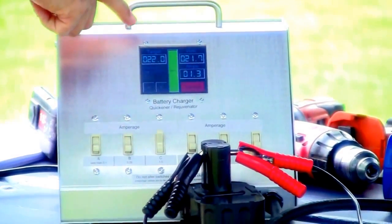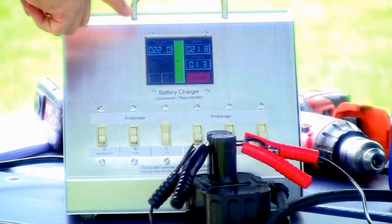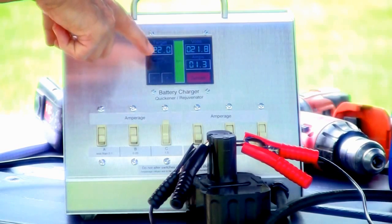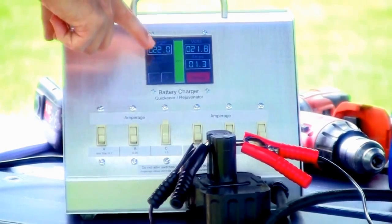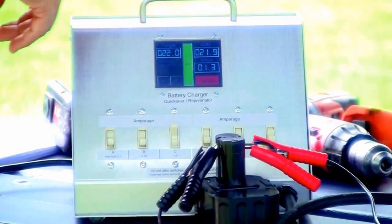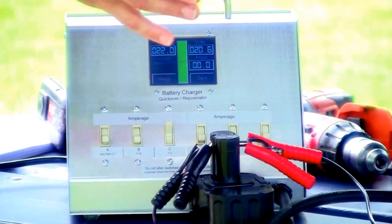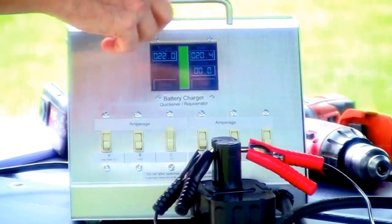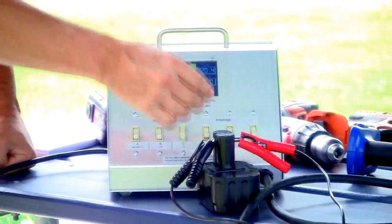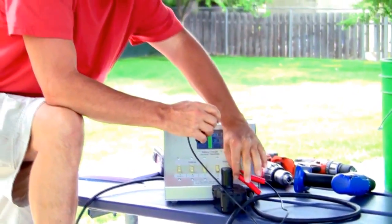It'll only take a few seconds. We're at 21.7, 21.8 — lapse time is 22 seconds. This is the second charge we're putting in. You don't really need two charges, but it doesn't hurt to have it. Now it's going to 21.9. Lapse time on the second charge is 35 seconds. That actually helps make the battery better, basically on the second charge. You can do it three or four times — it gets faster and faster each time.